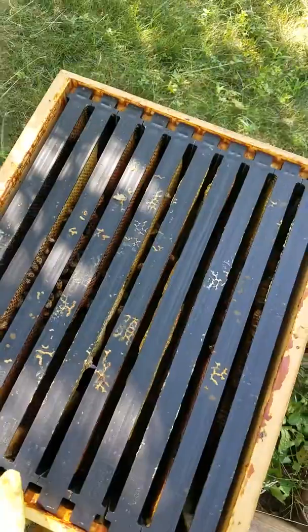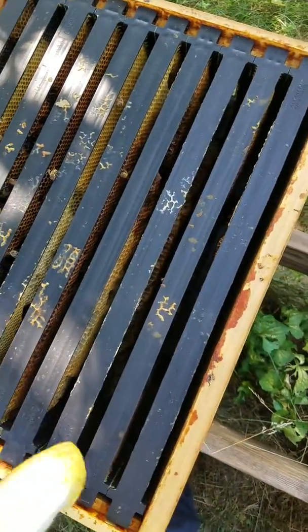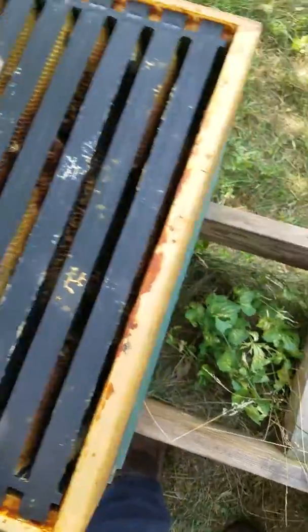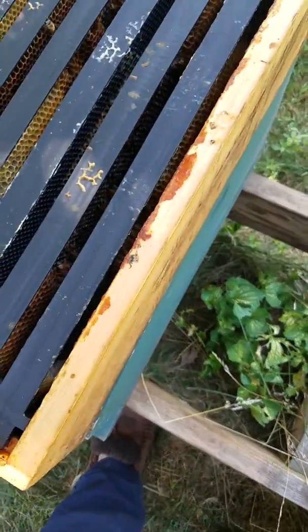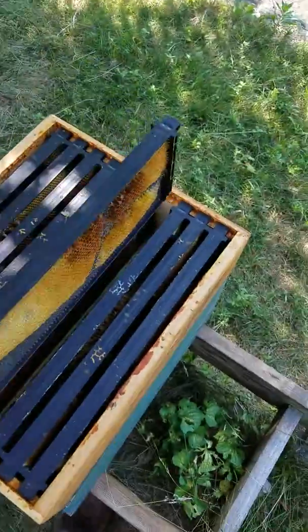Not very many bees up top, which is good because the peanuts are down bottom and they were all up here. That was where the laying worker problem was. I don't think this is the old comb from the hive that died last year.